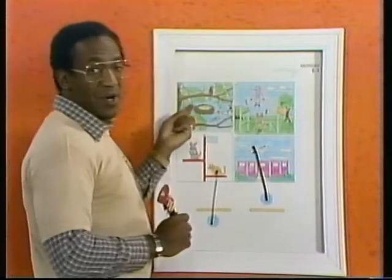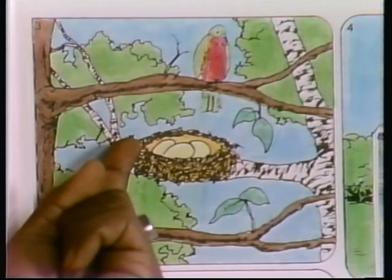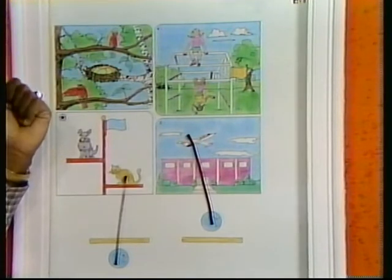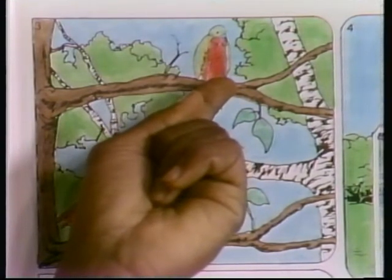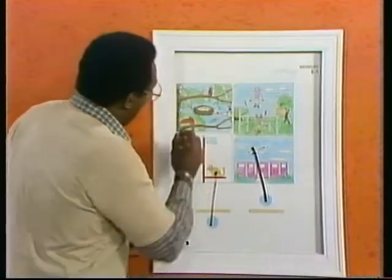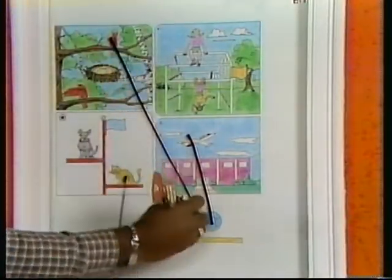Now, here we go up to the birds. This is going to be a toughie now. You've got two birds here. One is below the other, and one is above the other. Here's what we want to know — which bird is sitting above the nest? Is it the red bird here, or is it the green and red breast bird? Huh? Which one is above the nest? Maybe it's the red bird. Don't yell. Golly, you're sharp today. Okay. This one is above. Boom.